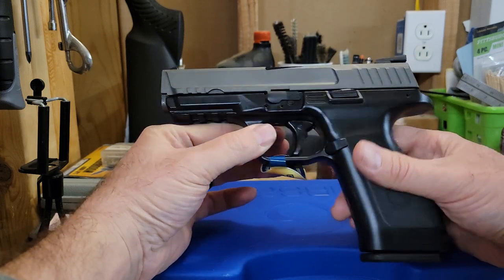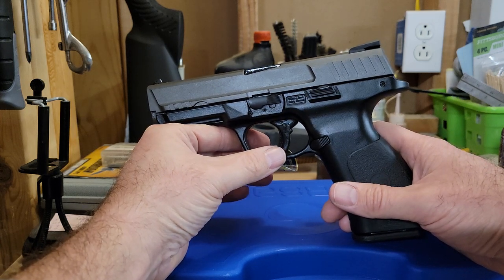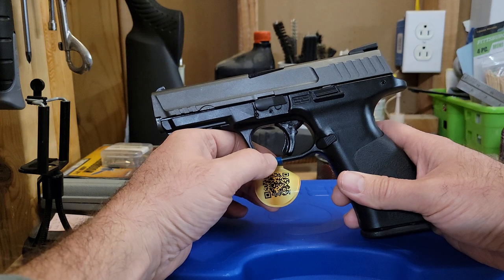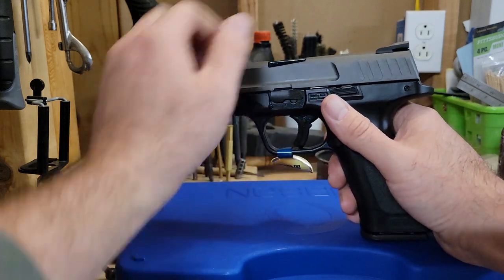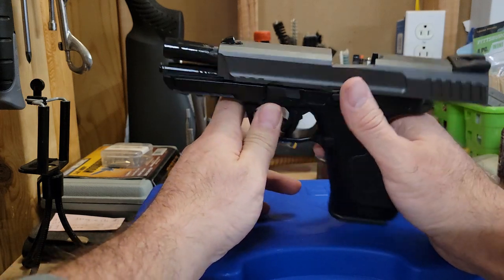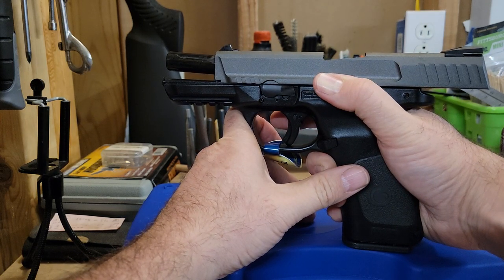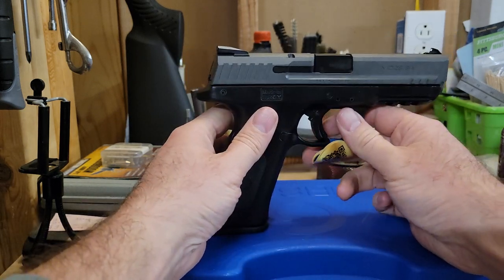The takedown is the same as the M&P. I can't show that on video anymore or I get docked by YouTube, so look up a takedown video on an M&P if you want to figure it out - it's just like most striker-fire systems. There's your takedown lever. The slide release is functional and works really nice. You can see just how oily that barrel is from importation shipping. It's real easy to just sweep that down and the slide goes home, and then you're ready to go.